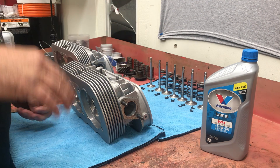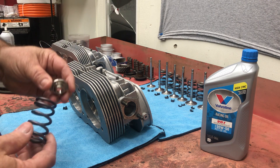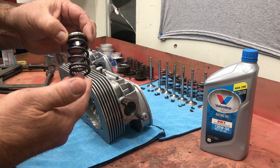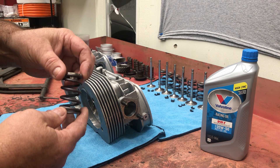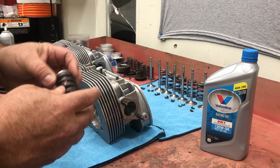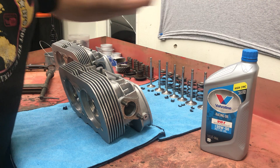I have everything laid out here. We're going to use single springs, so we're not going to talk about installed height because this is already set up. Installed height is controlled by the retainer and how the spring sits in it. You can put a shim underneath the spring or machine the valve spring pocket to lower the spring in the head if you're using a tall spring. These are already set up, the installed height looks okay, and the spring pressure wasn't a problem, so we're going to put everything back together.